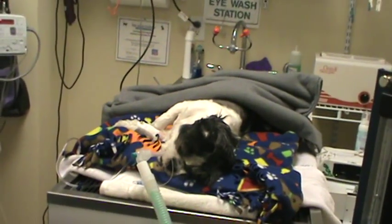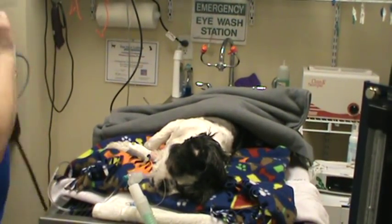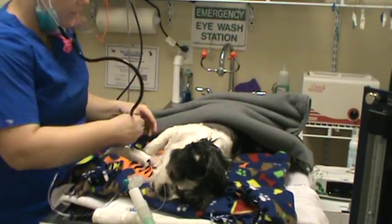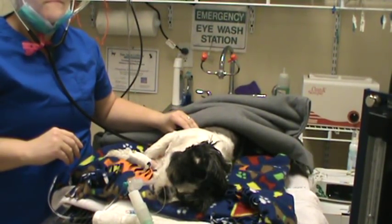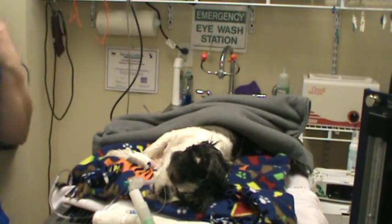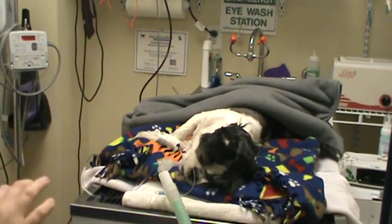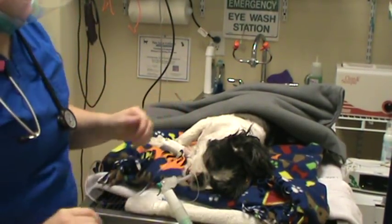First thing, we're going to check her heart rate with our stethoscope and see how she's doing. Heart rate is 60, and I got that by counting heartbeats for 15 seconds and multiplying by four for a total of one minute, so it's 60 beats per minute.